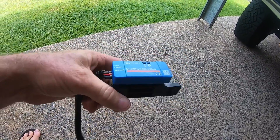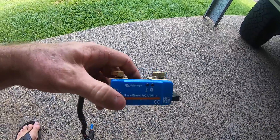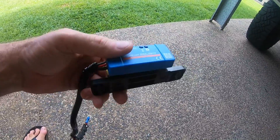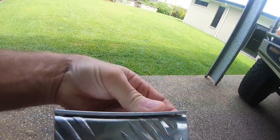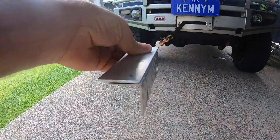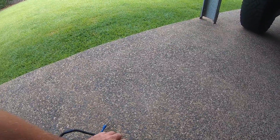This is the 500 amp IP65-rated, so it's water resistant, smart shunt by Victron. This is a bracket that I've started making up. This part's going to mount on the inside of the box like that, and the shunt's going to sit on top with the loom that way.